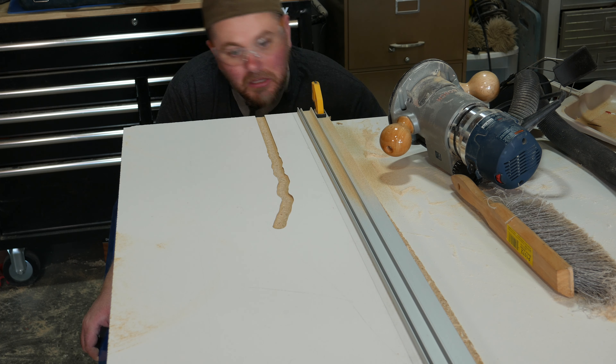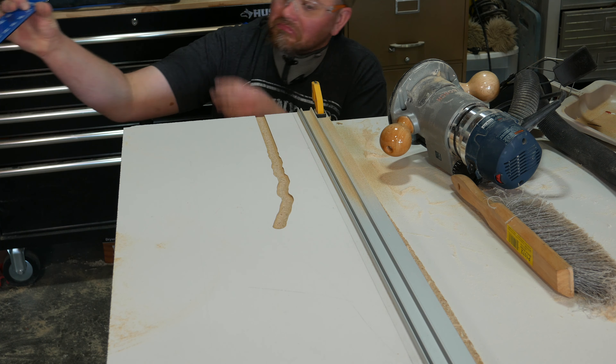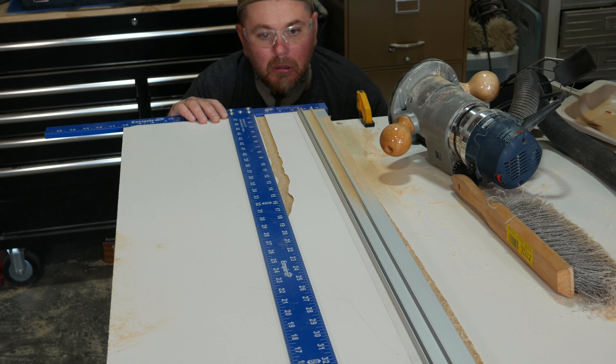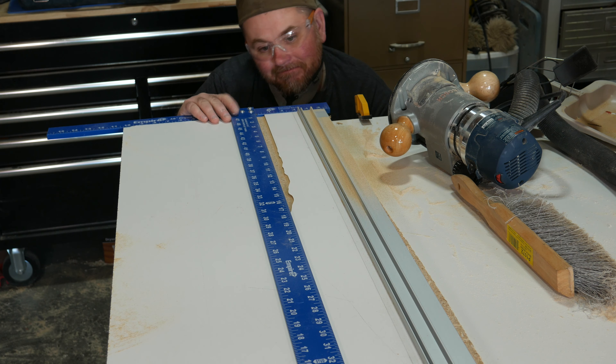Have you ever cut a dado groove with a router? You get everything set up just right, mark your line, set up a cutting guide, you're all ready to go — and then this happens. This of course is just an exaggerated version of what can happen, but if you've ever used a router before you know it doesn't take much to get off track and get a really ugly cut.